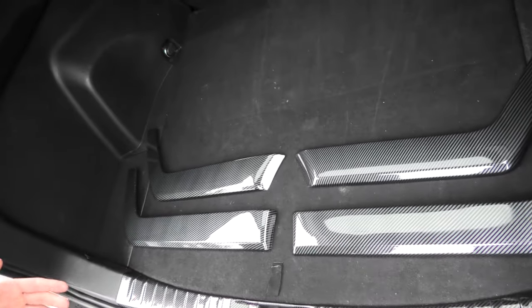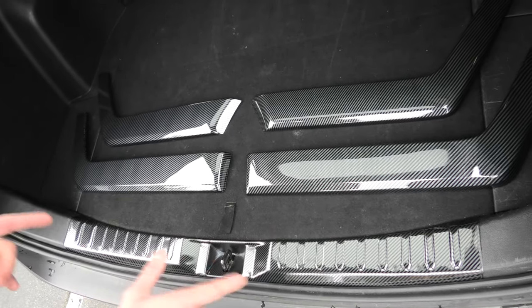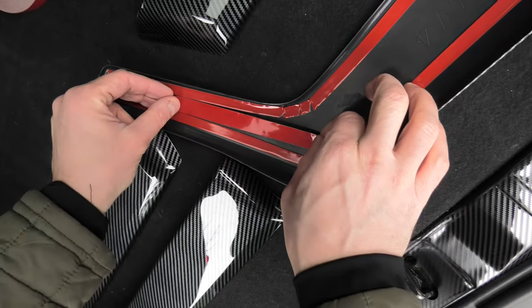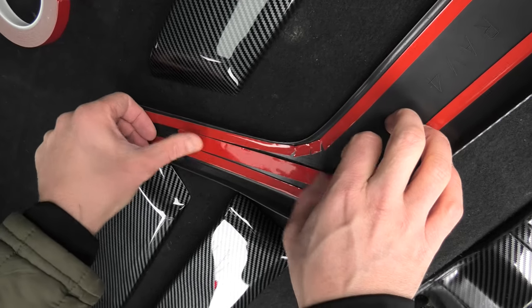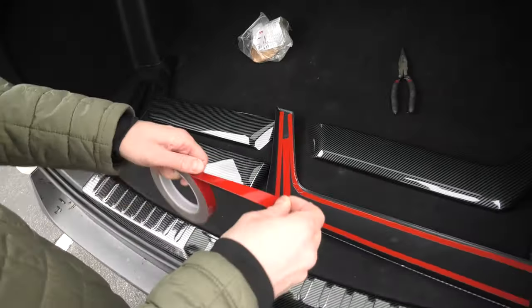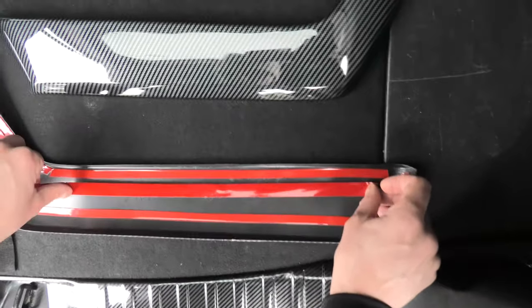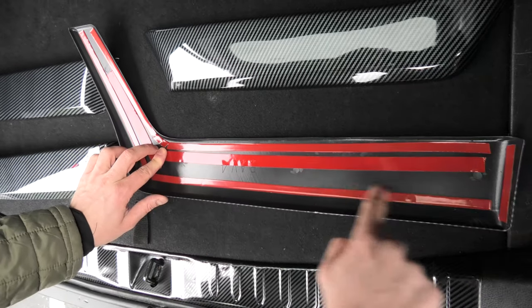By the way, we also have another piece installed in this vehicle — I will leave the link for that in the description as well. I'll put one piece in the middle like this, and one or two more right here, and one more will go right here.